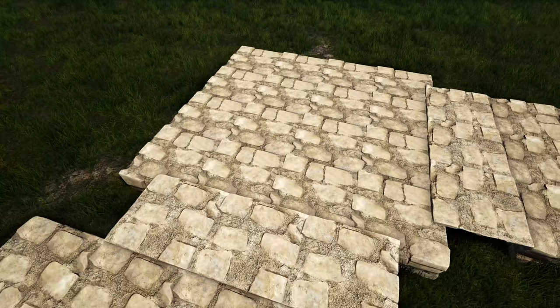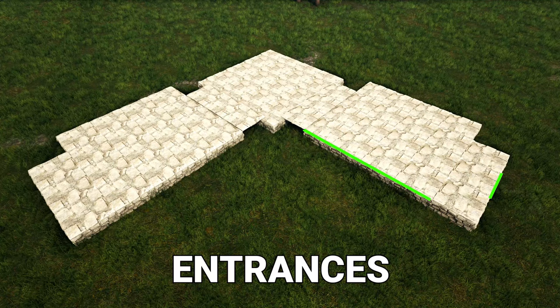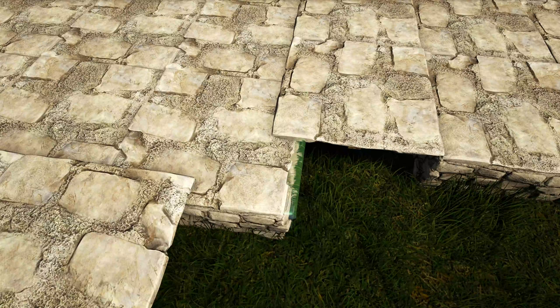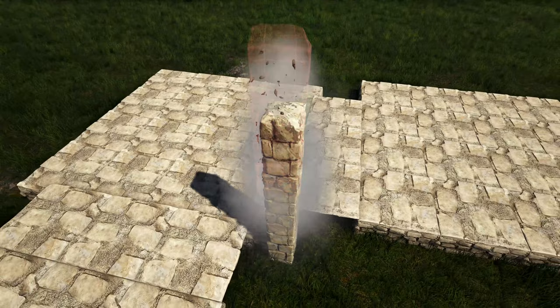We'll do the same thing over here on the other side. Once you have those placed, go ahead and switch all of these stone foundations to block. Next we'll add some pillars to the square portion here — we're going to come in to this corner and place a wooden fence foundation on the stone foundation like this, and now we're going to add seven high stone pillars to this corner.